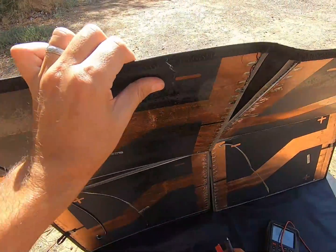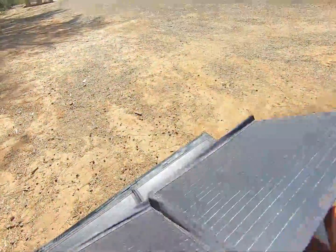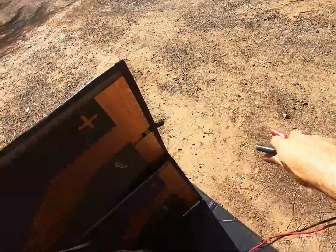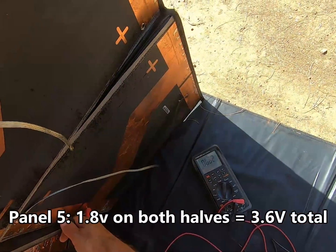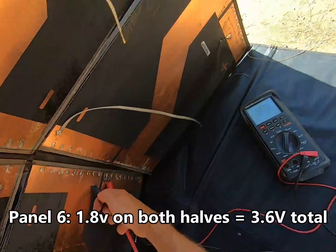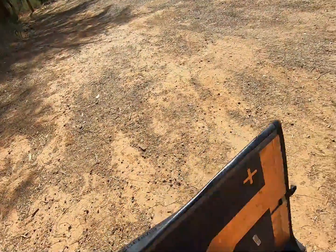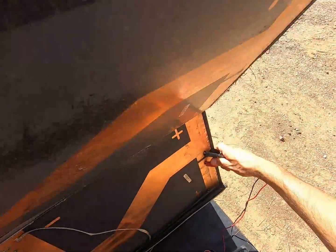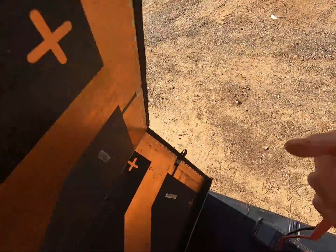Going all the way through: 1.8 volts, 1.8 volts — last two — 1.8 volts, 1.8 volts. So that tells us that whatever the problem is — let's just double-check — definitely nothing there. So it's something between these two terminals. Let's take it back to the bench and take a closer look.